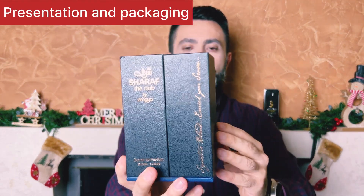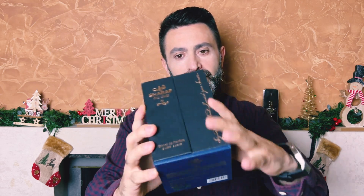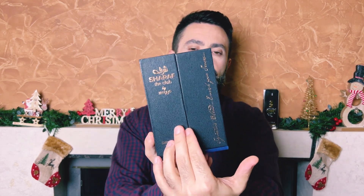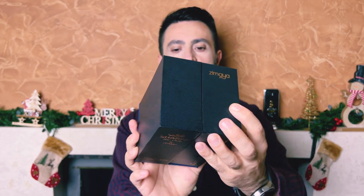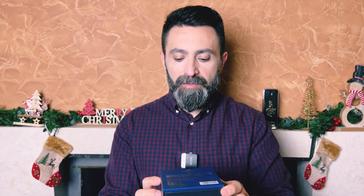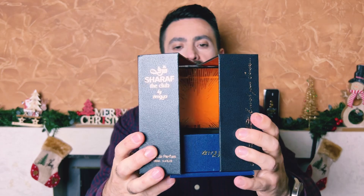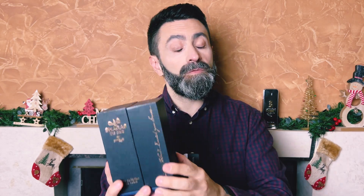Starting with the packaging and presentation of Sharaf the Club — it comes packaged in a very nice-looking black colored box with golden accents, and for some reason the base of the box is in dark blue rather than black. On the front you have the fragrance name, the concentration EDP, and the bottle size 100ml. On the top is the brand name Zimaya, on the back 'Zimaya and Sharaf Blend,' and on the bottom there's additional information along with a production date stamp of August 2023. It's a really nice presentation — the box has magnetic edges and is very similar packaging to Sharaf Blend.